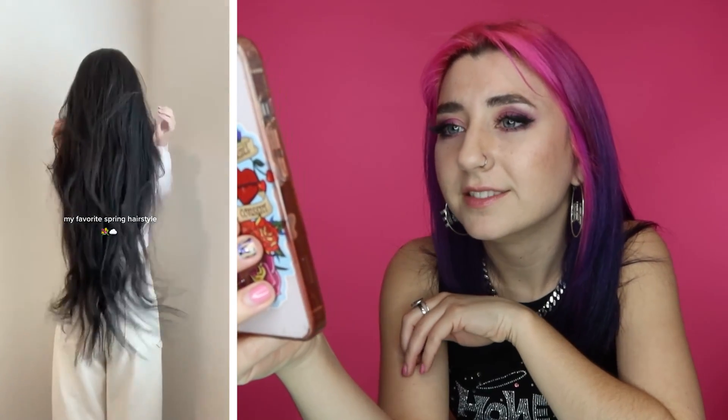Wow, look at that long hair — what are we going to do with it? A top knot with a clip — that's a cute clip too. And that's it. It's simple.